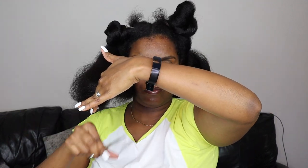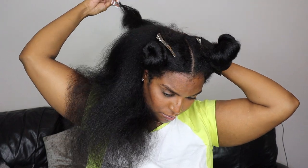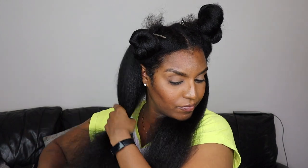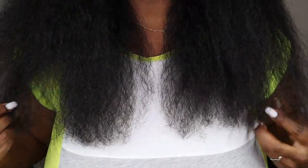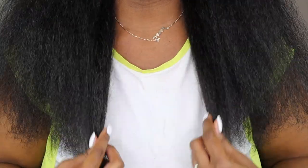Once I'm satisfied with that section I pin it up and do exactly the same thing on the next side. Then I take both sections down, comb them out, and do a check to see if everything is the same length on both sides — taking random strands of hair on each section to compare. It does match up and I'm happy with that.